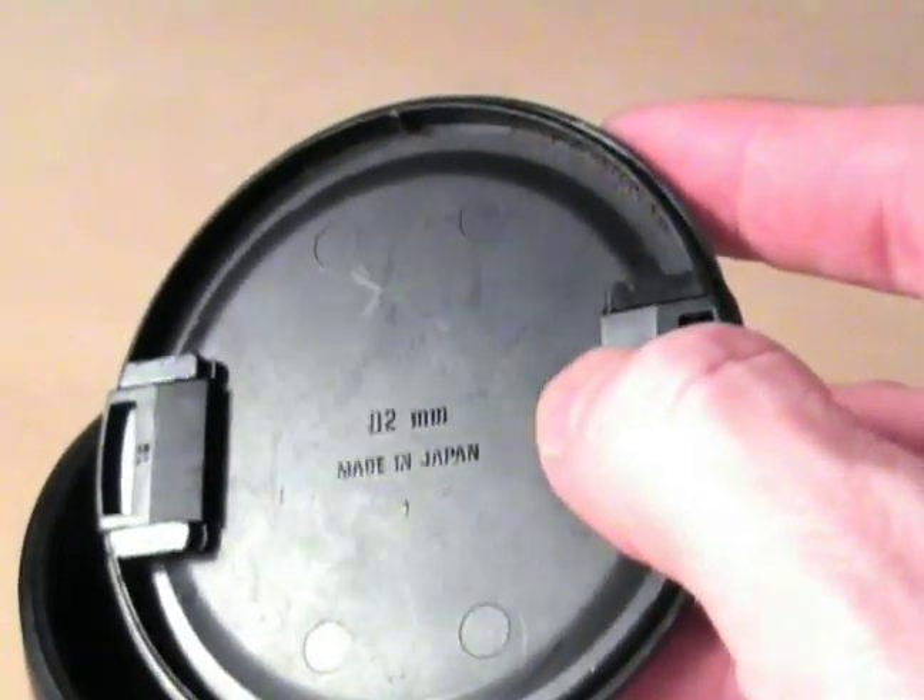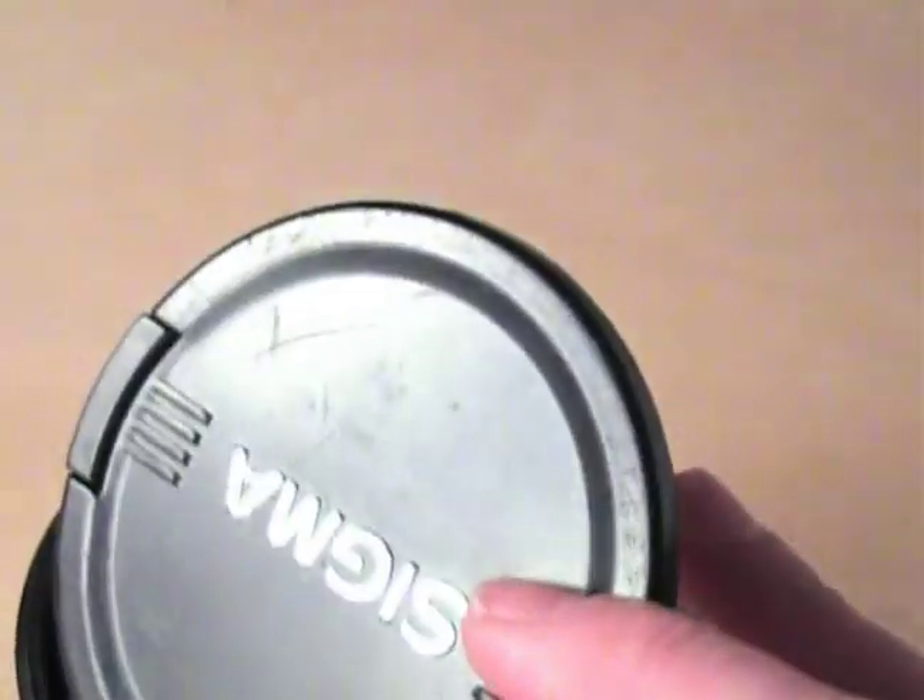And you can actually screw filters in there. The other thing is threaded and it takes 82mm filters. And you can also stick an 82mm lens cap on there — any one you happen to find will work. And that's for crop frame use.